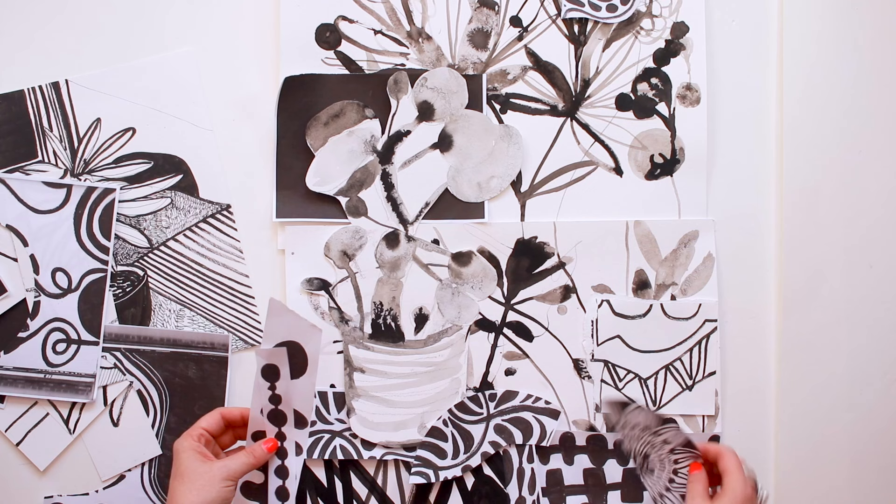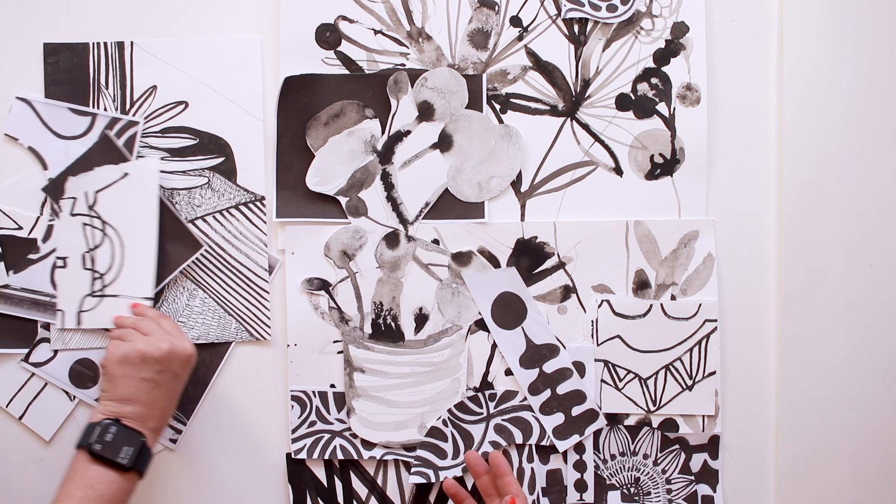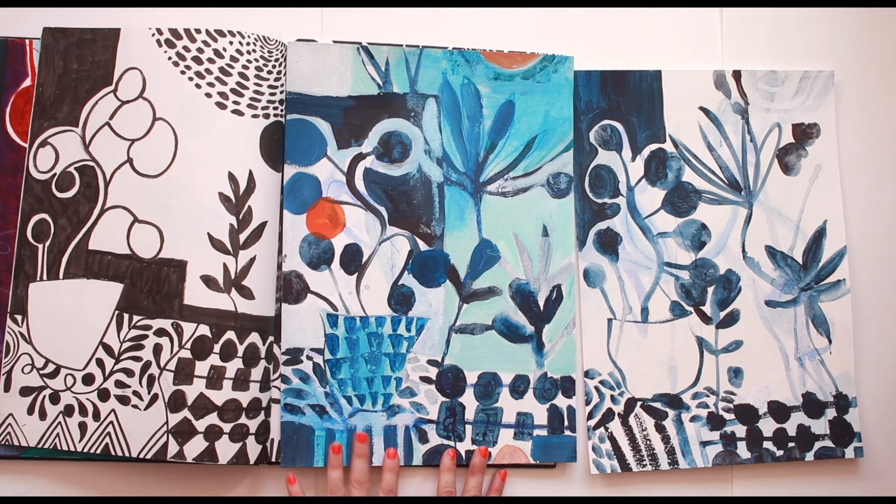If I create something that I think is absolutely beautiful I might stick it all down, but this is just a quick easy way for me to find things out, discover, play, be experimental - really just wanting to find an entry point. I'm trying to generate something new from something I've already got.